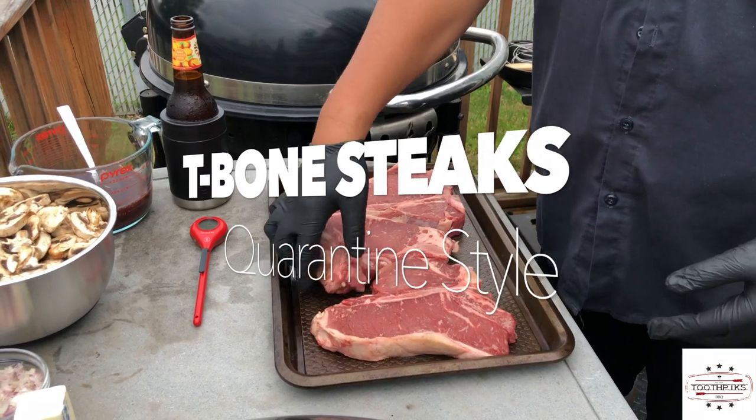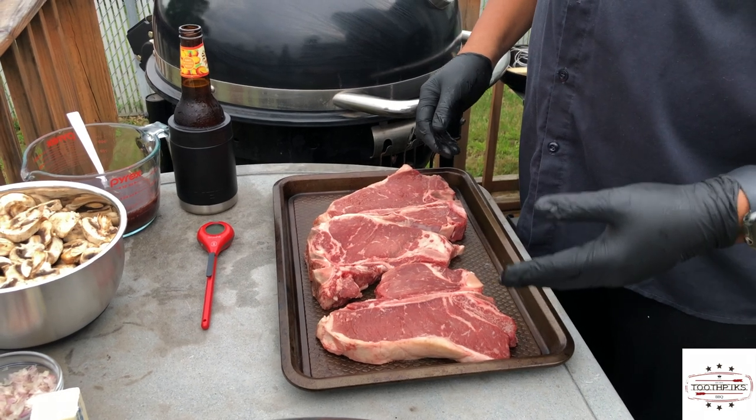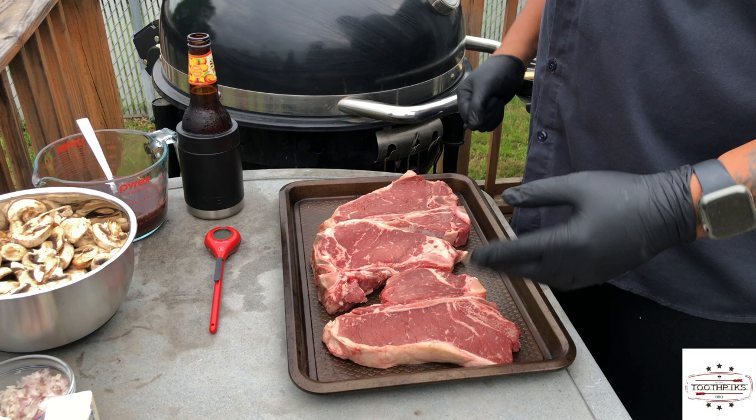You can see the butcher may have cut a little too much off on one side, but in this time that we're dealing with, meat's hard to find a little bit, so what we're going to do is get started.